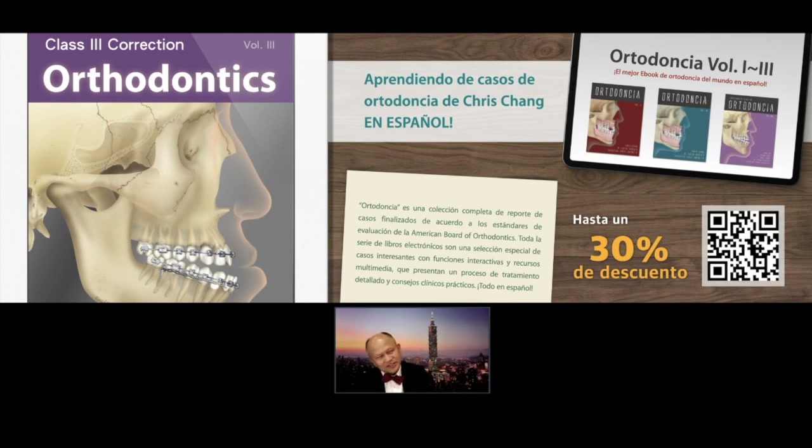So I cannot resist the opportunity to show you this book, because if you are a student, you are supposed to have this book — it's easier for you to learn orthodontics. And if you are a teacher in an orthodontic department, you definitely need to have one, because you can just project this material, those cases, on the screen and teach your graduate students step by step. You don't have to prepare your material — I do the hard job for you.